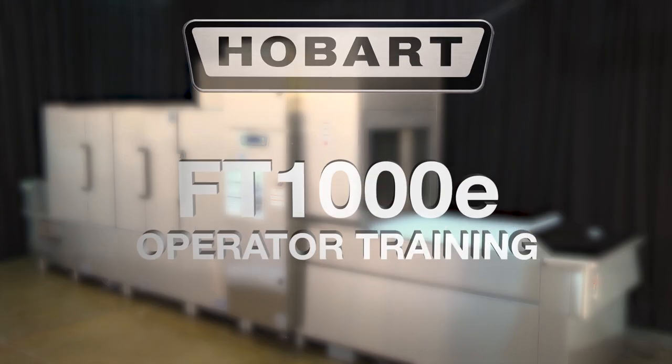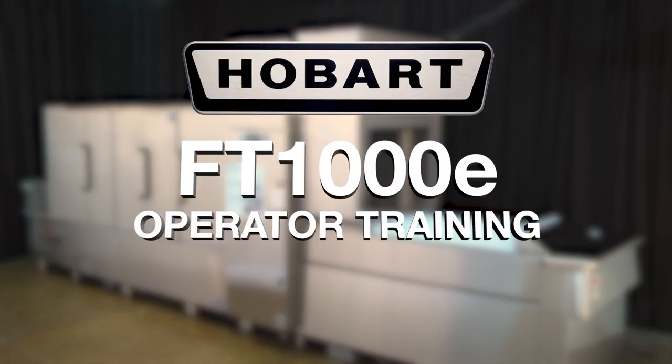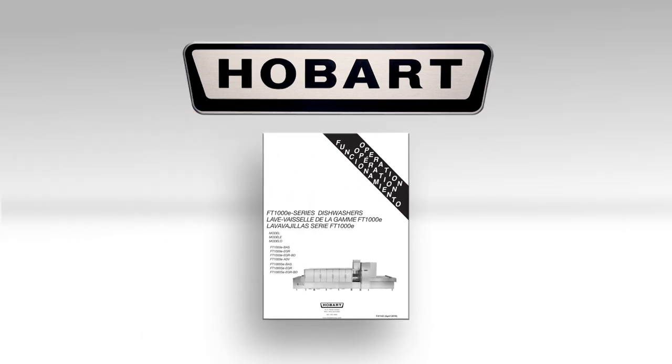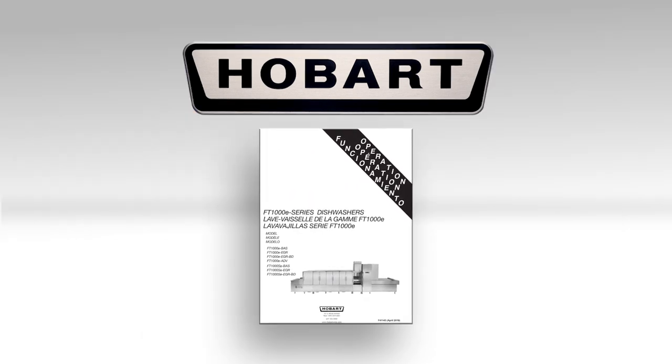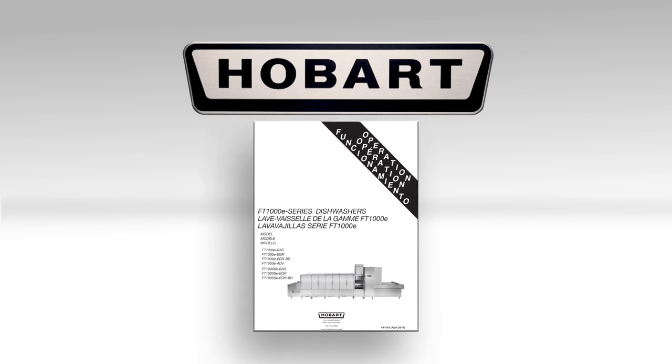The following operator training video is for the Hobart FT-1000E Low Energy Series Flight Type Dish Machine. This video is intended to assist in training the operator and is a supplement to the operation manual. If you have any questions following this video or need more information, please consult the operation manual that came with your machine. Replacement manuals can be obtained from your local Hobart office.